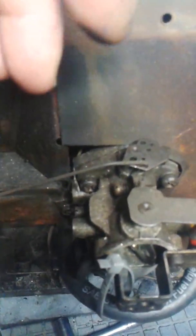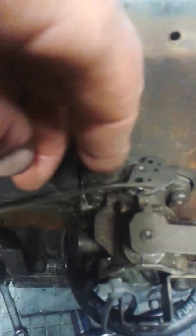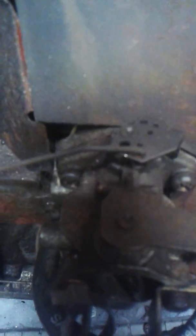Here's your linkage setup. This rod is hooked into that hole on your carburetor. It runs down and hooks to a lever under here, the back hole — and that's the lever.